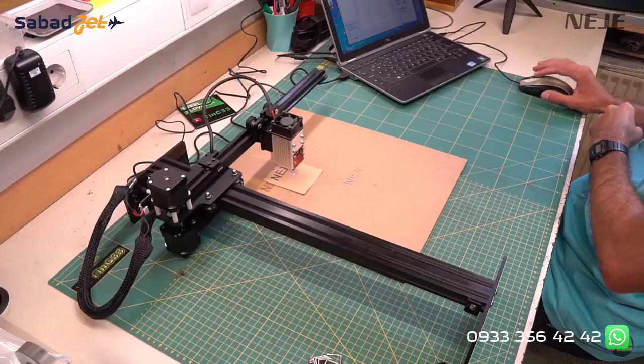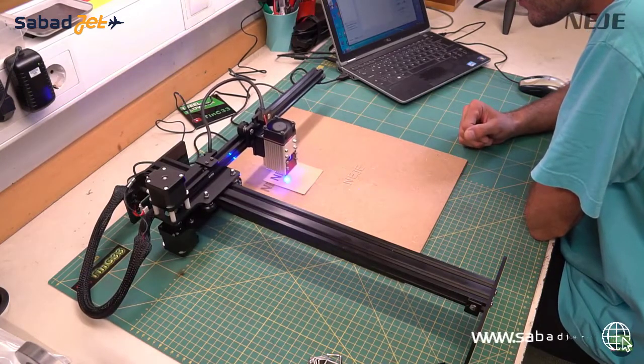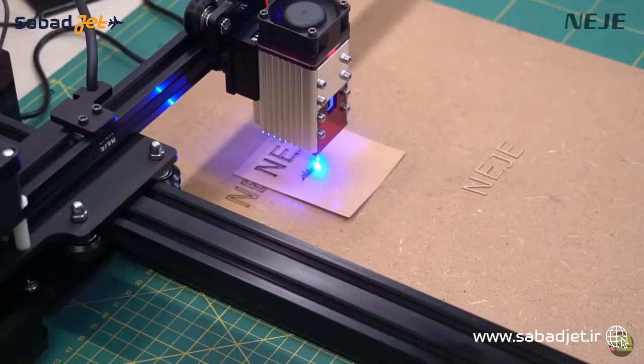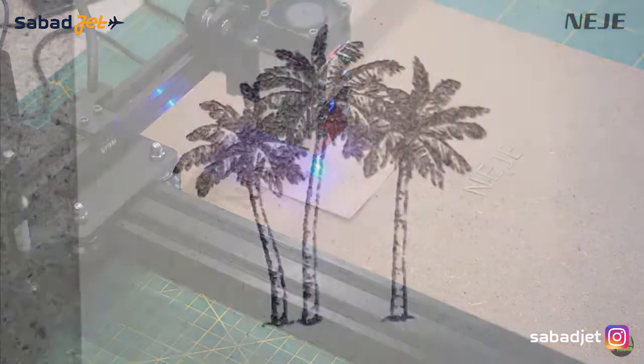To engrave a photo on the same piece of thick paper, I set 25% laser power and 3ms burn time. With those settings the photo is nicely engraved and didn't burn through the paper. I get a lot of questions about which settings to use for different materials, but as I always say, the best way to find the right settings is to run tests on small pieces before starting the real job.